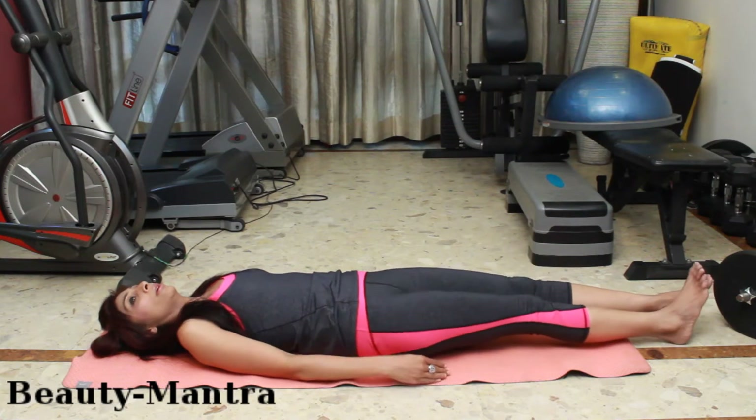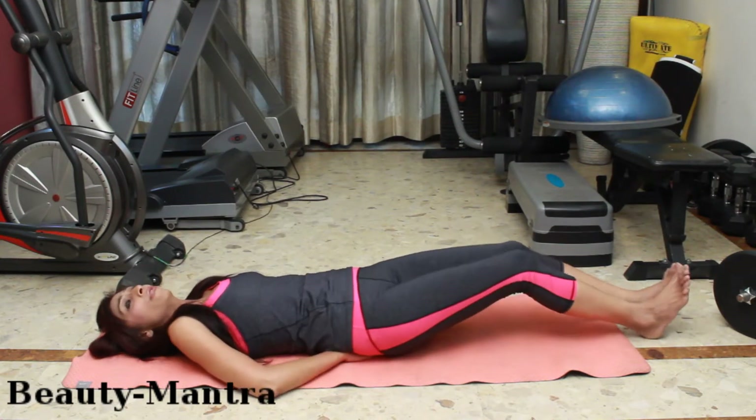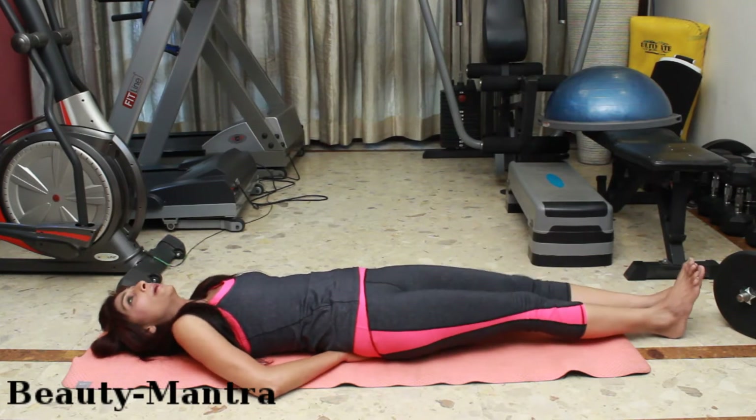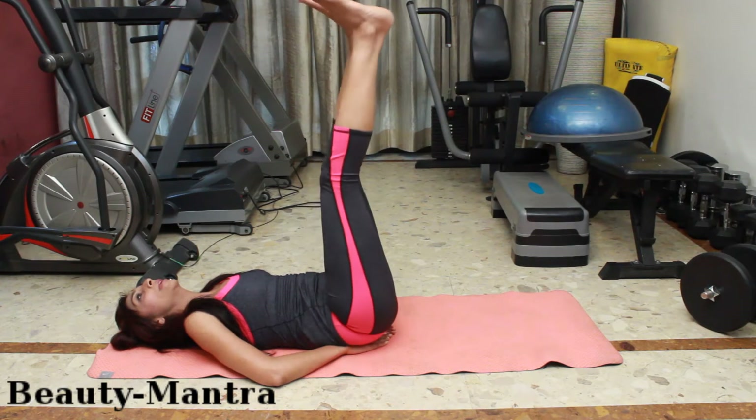Today I am going to show you 4 to 5 exercises in different positions on your mat. Even if you do them 3 times a week, give yourself 15 to 20 minutes and see how your legs become firmer and toner and you become a confident woman to wear all kinds of short dresses which you dream of. So let's start.